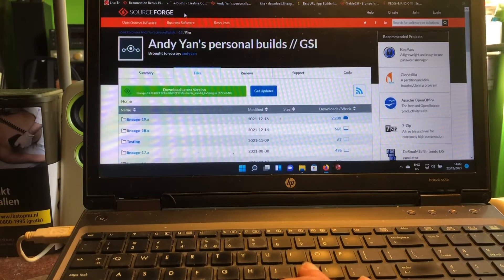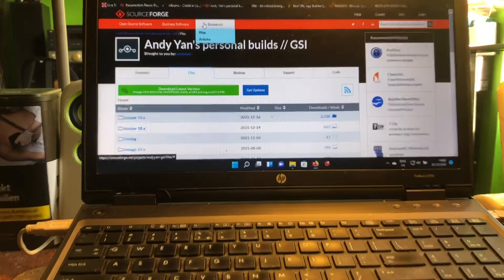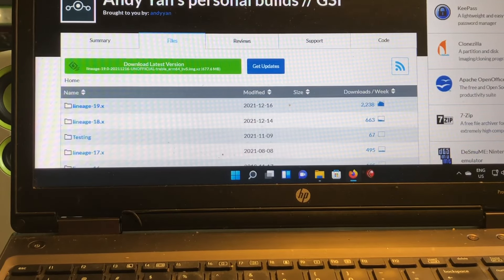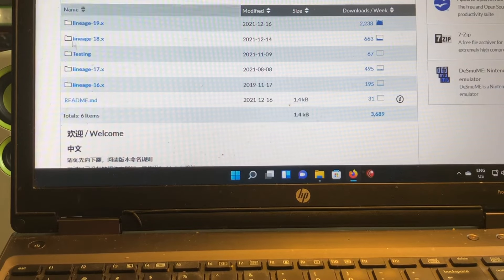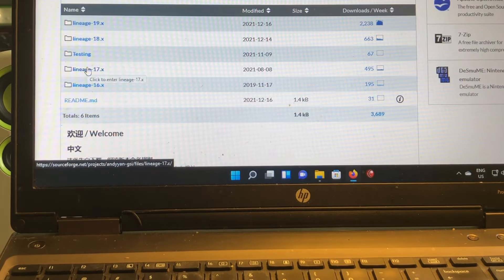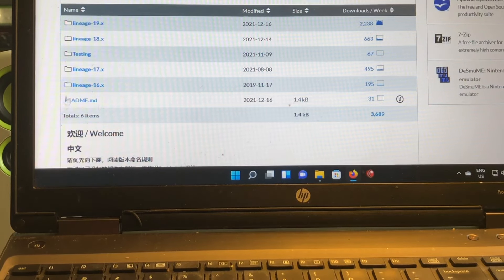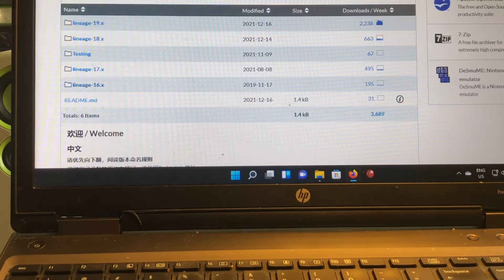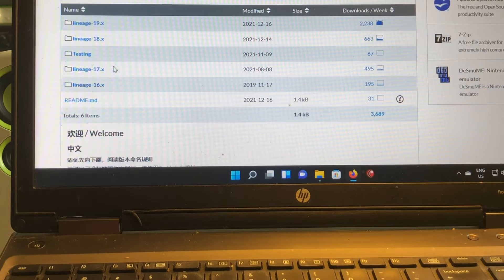Let's go to NDN's personal GSI page — I'll zoom in a little. Up here you'll find GSIs starting with 19, then 18, 17, and 16. For people looking for LineageOS 16 GSIs — those are outdated and no longer being updated, last one released on the 19th. If your phone cannot go higher than Android 9 or 10, you can still find the GSI here.